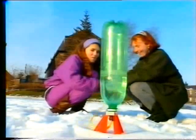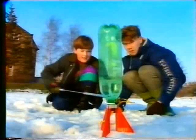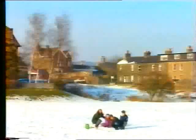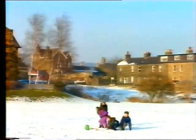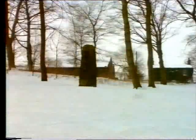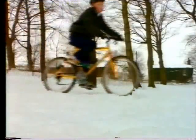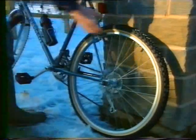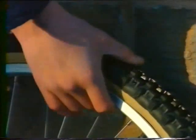Pump more and more air into a fixed space and eventually something's got to give. The water comes squirting out, but it's air pressure that makes the rocket go. And it's air pressure that keeps your tyres in shape. They're full of air at high pressure, and compressed air gives you a comfortable ride. There's no extra pressure in a flat tyre.